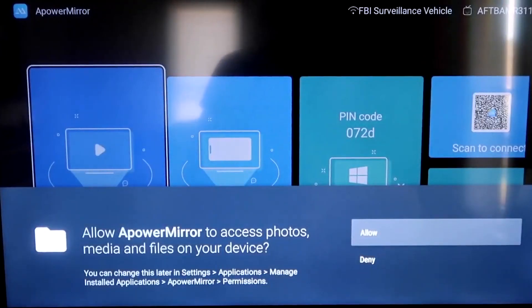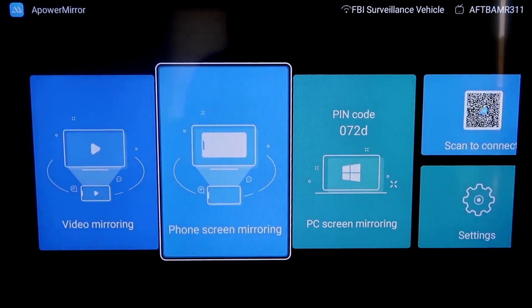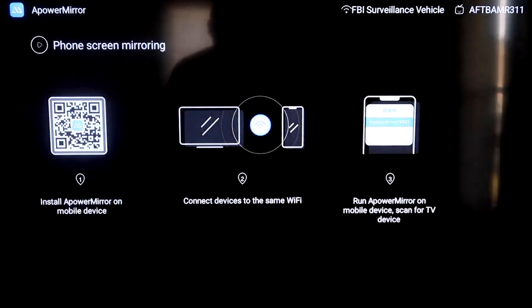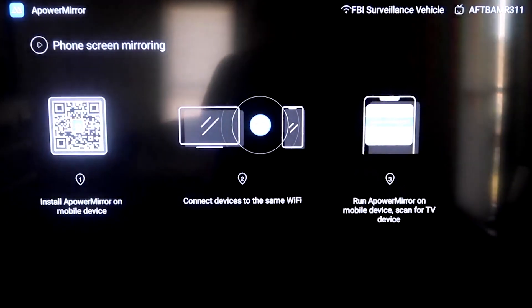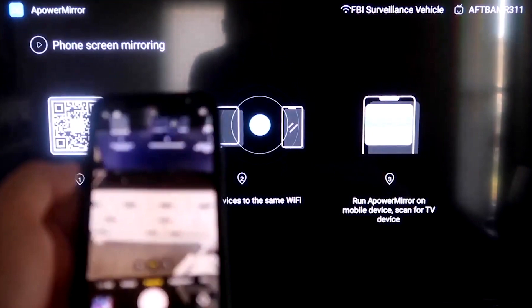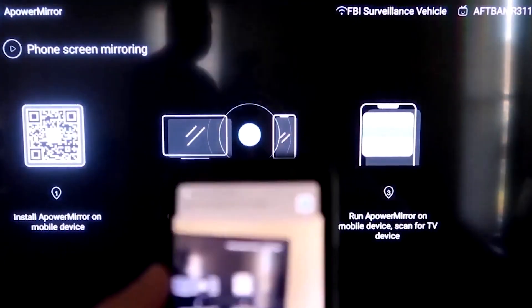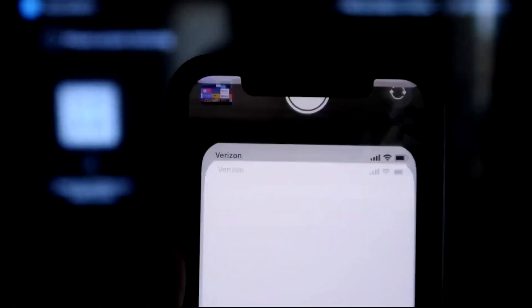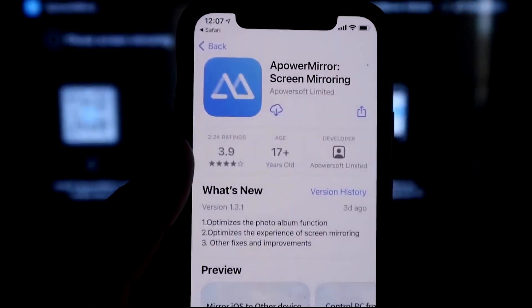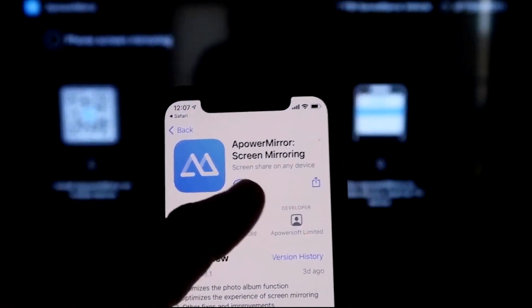You have to allow APowerMirror access to your photos, media, and files on your device — click Allow. Go to the second tab that says Phone Screen Mirroring and click on that. It'll show you a QR code. Open up the camera app on your iPhone and scan it. Once you scan it, tap on the QR code reader link and it'll automatically take you to download the APowerMirror app on your iPhone.